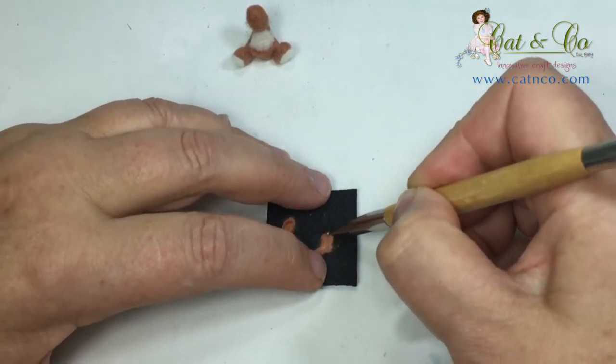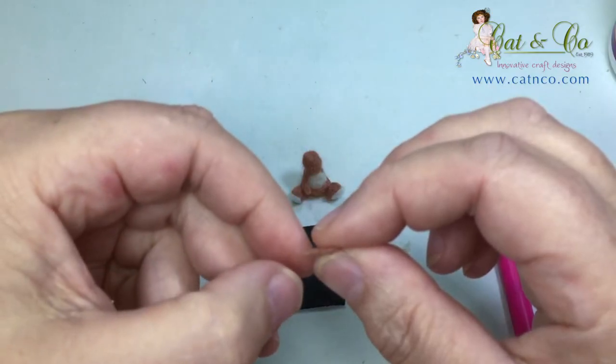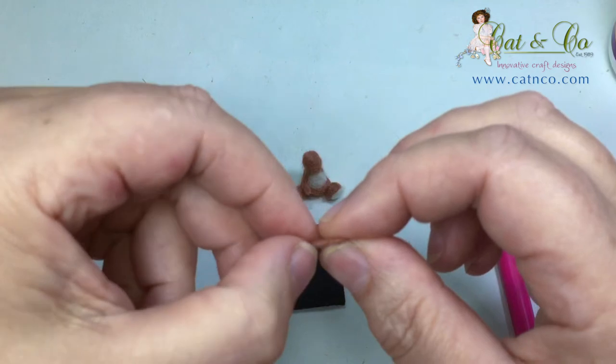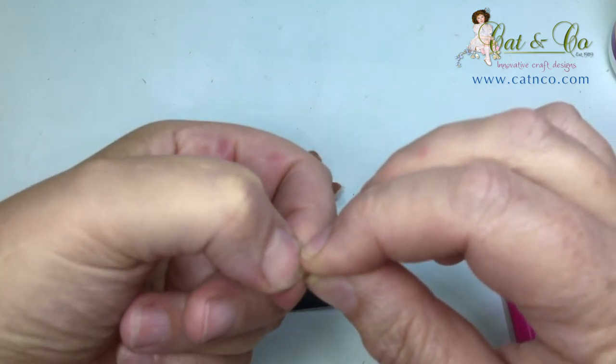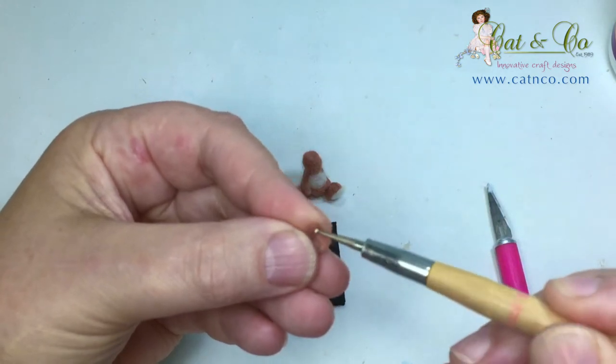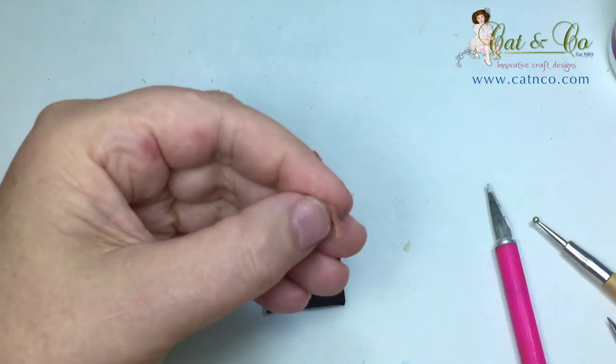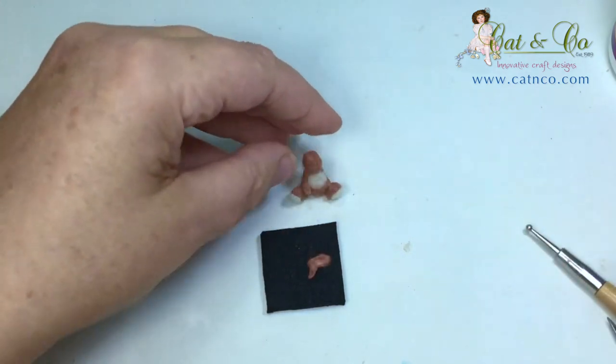Once the small ball stylus has been used to shape the inside of the arms, pick the arms up, pinch at the elbow and the wrist and then gently twist the hand 90 degrees. Add a good double coat of glue to the shoulder and position the arm.